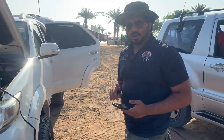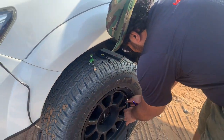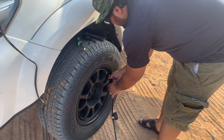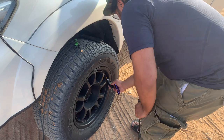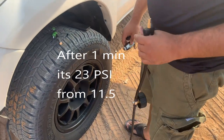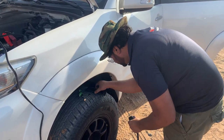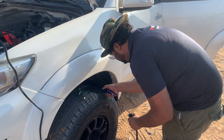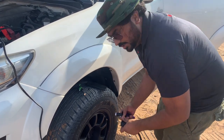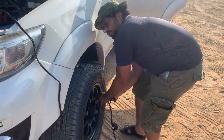That's one minute — let's check how many PSI we have here. At one minute you have 23 PSI. So let's continue to reach 30 PSI.